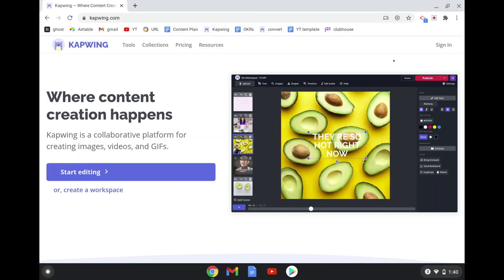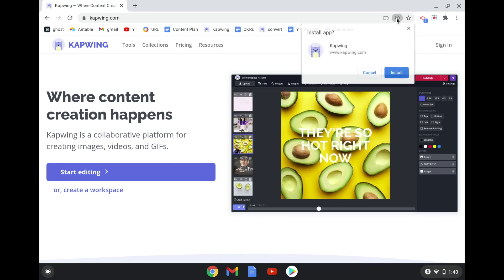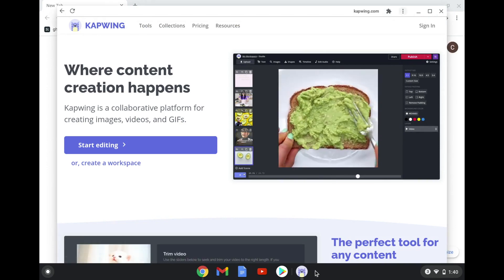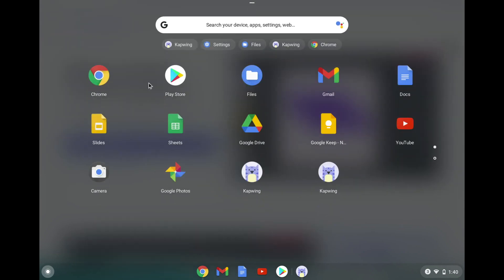The cool thing about using Kapwing on your Chromebook is that you can actually install this web app as an app. So if you click right here, install Kapwing and say install — boom, now Kapwing is down here. You can see it right in your app menu with all these other apps.